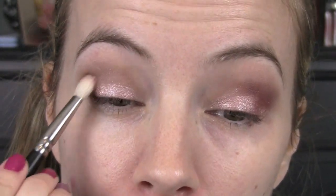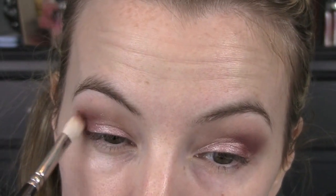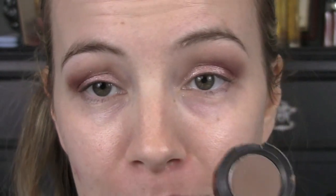Next I'm gonna go in with a dark color in the outer corner, and for that I'm gonna use this eyeshadow from e.l.f. This is called Beautiful — just like a plum cranberry color. I love it. I'm gonna switch to a more dense, smaller blending brush and just build this up right in the outer corner, bringing it down just a little bit onto the lid on the outer part. If I need to deepen that later, I can go back in.